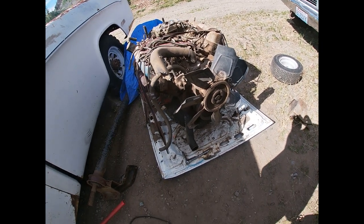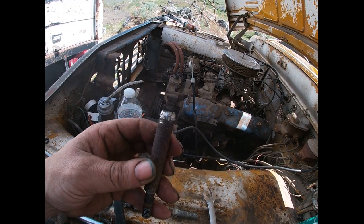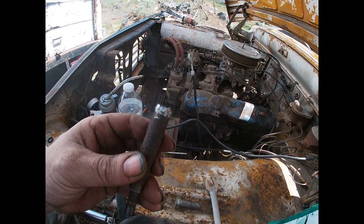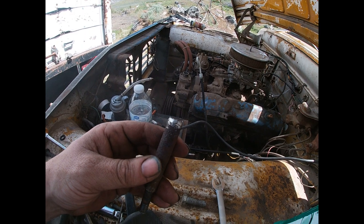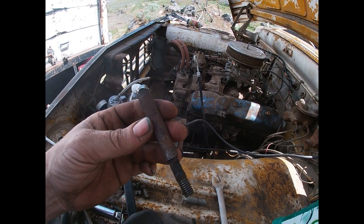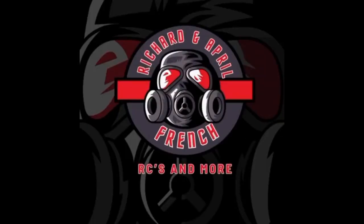You guys definitely didn't do me any favors on this build — thank you very much. All I gotta say is I win — look at that. We had to strip the bolt out the rest of the way past where it was already stripped, pound a socket on it, and then impact it the rest of the way out. What a nightmare. Thanks for watching.